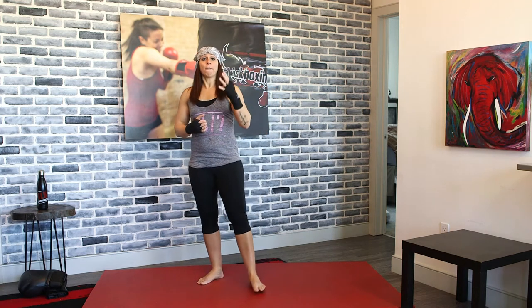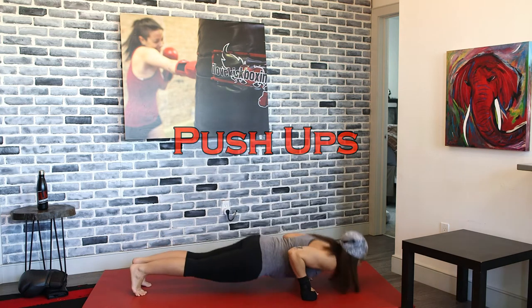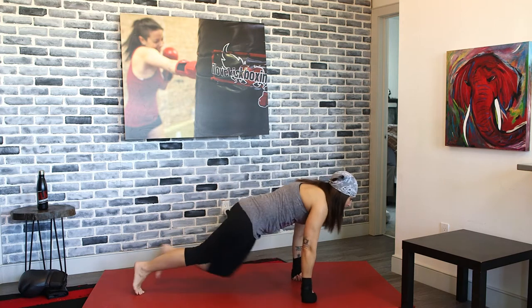We're going to drop down for basic push-ups. Drop it down. Remember to exhale as you guys are pushing up. We're going to flip this right onto your backs — again, quick transition from this push-up.